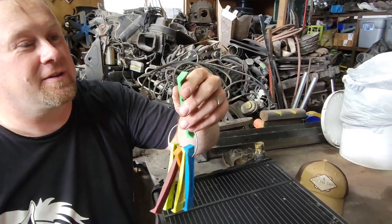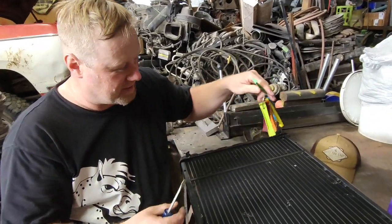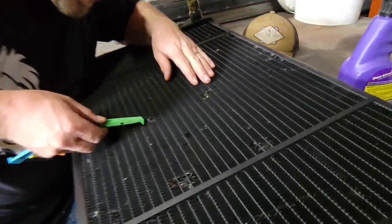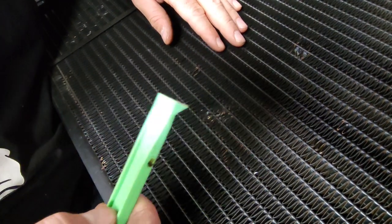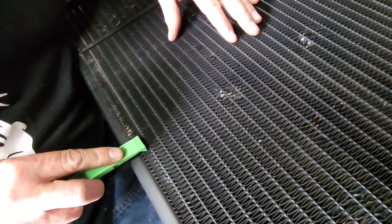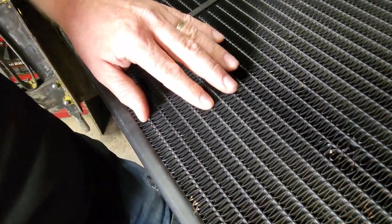This is the one I found to fit in there the best. Just kind of put your fin comb in there and brush it back and forth — it somewhat straightens it. And if you can't get it all, use your screwdriver and be careful not to gouge any of the cross pieces, because that's where your coolant actually flows through.